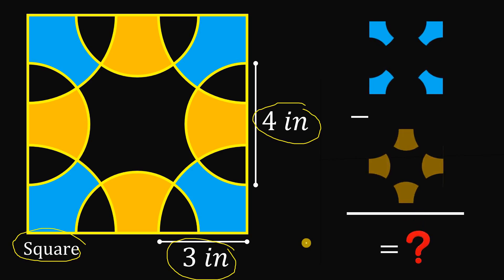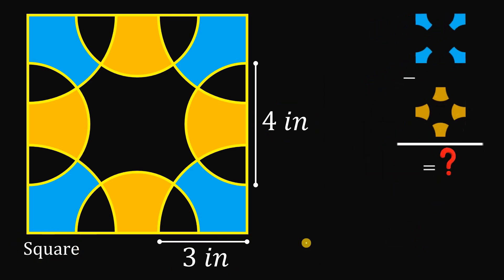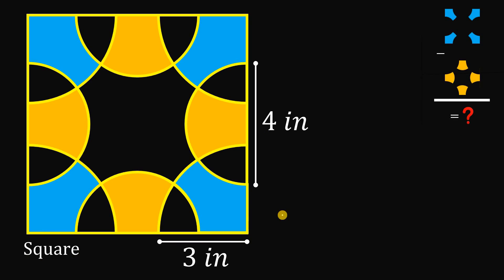Now suppose you paused this video and have the answer — let's see if your answer is correct. To answer this question, we will use algebra. Even though this is a geometry question, we will use algebra to answer this kind of question.